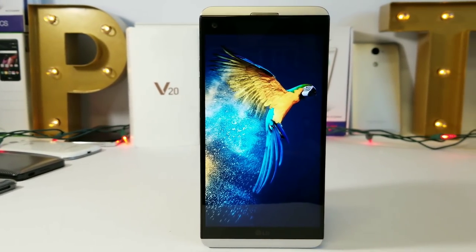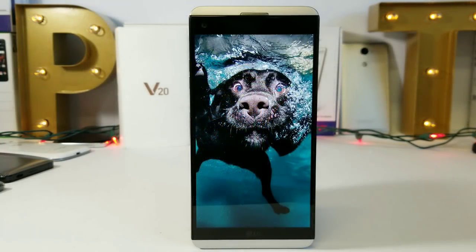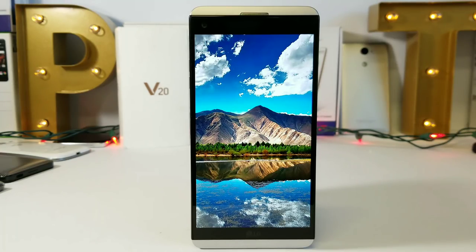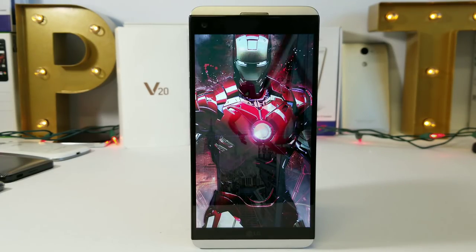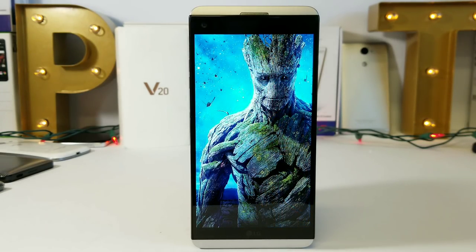Moving on to the display — with the LG V20 you're not going to get the new 18:9 aspect ratio you see on today's flagship phones. Instead you get a 16:9 aspect ratio, 5.7-inch IPS LCD capacitive touchscreen at Quad HD resolution, 1440 by 2560, about 513 pixels per inch, with Gorilla Glass 4. It's not a bad-looking IPS display — it would have been nice if it were AMOLED, but I have no issues with it.